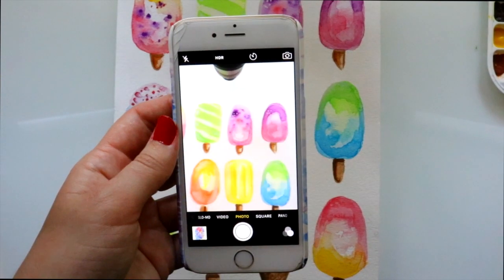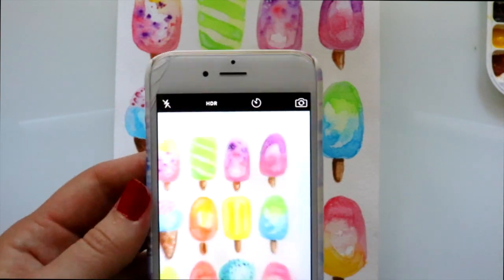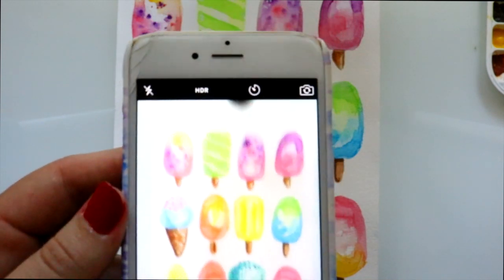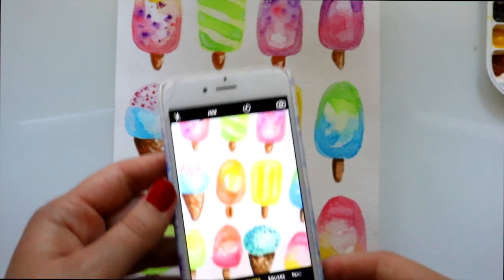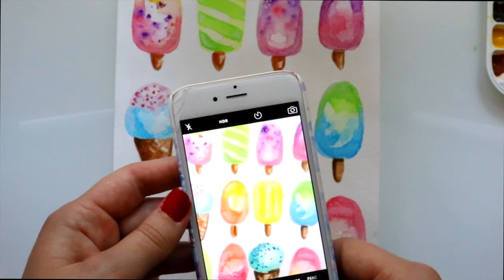The first question: what do I use to take pictures of my artwork? None other than my good old iPhone 6. It's nothing special — not a fancy newer model or anything like that. As you can see, the poor thing is old and has little dust particles in front of the camera lens, so it really is nothing special.